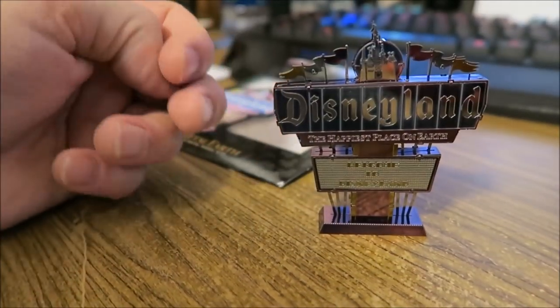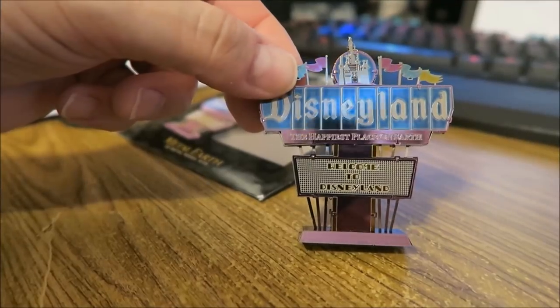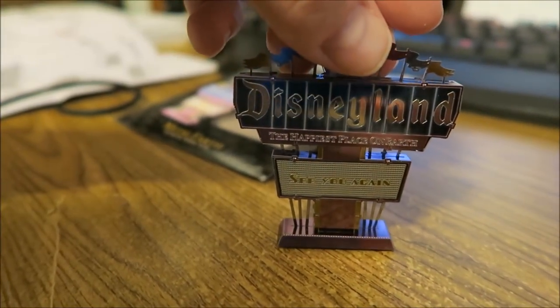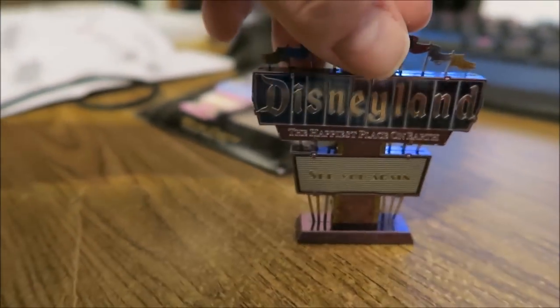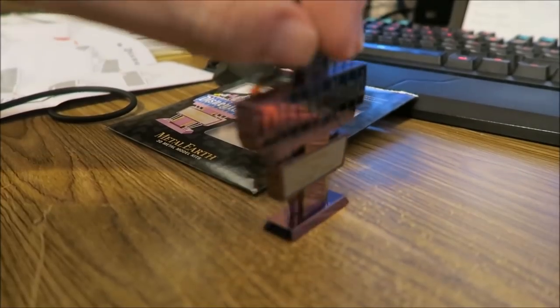He had it perfect, and now he keeps touching it. I don't think he can hear me — he has headphones on. Actually, I can hear you fine. I was showing you the other side. Oh, does it say something different? Yeah. One side says 'See you real soon,' and the other side says 'Welcome to Disneyland.' I can't see it through the camera.